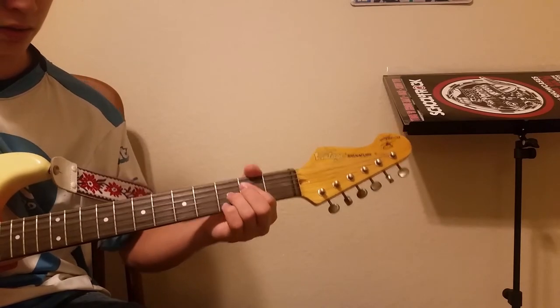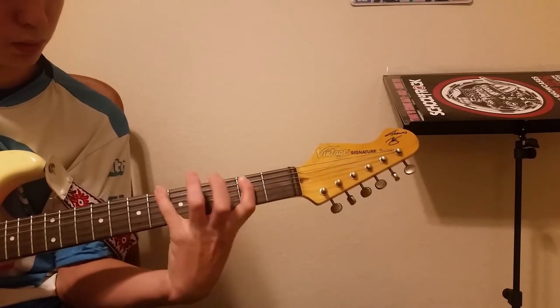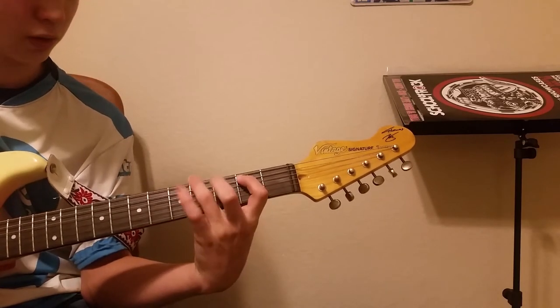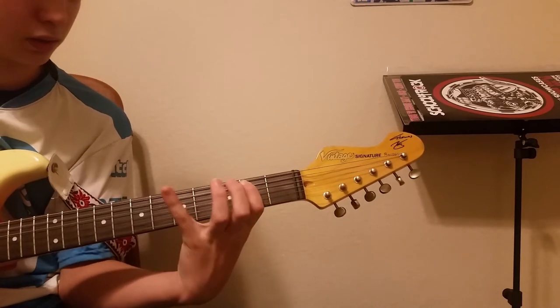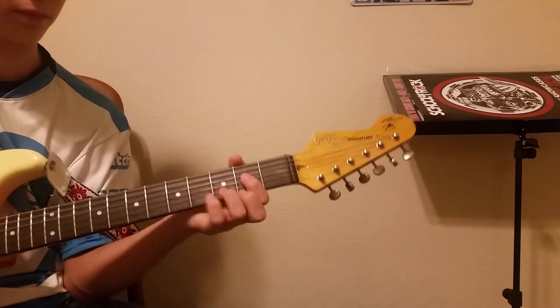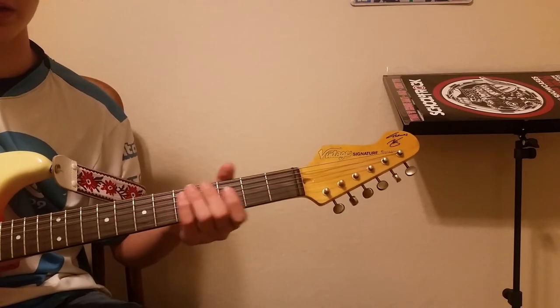And then you're going to have this new lick. So you go: fourth, fifth, six, seventh, sixth, seventh. And so you play that.